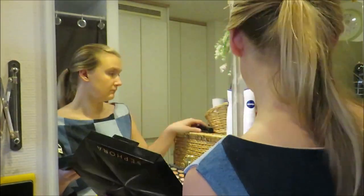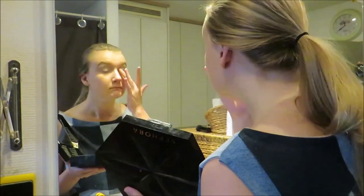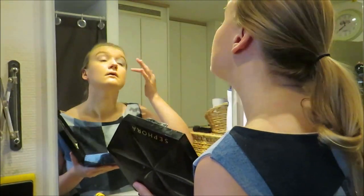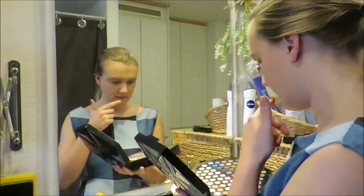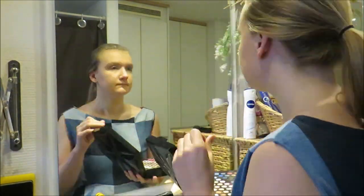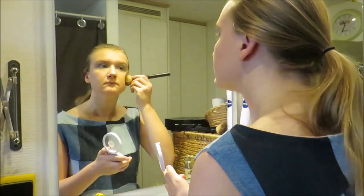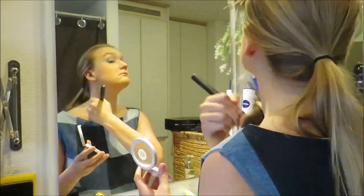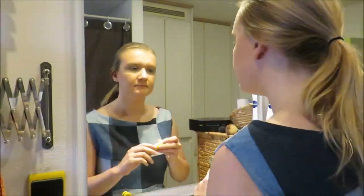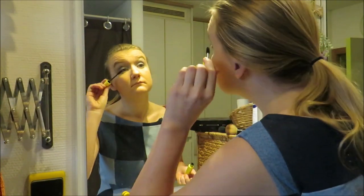I used some foundation, powder, and blush. Then I went to my eyes — I wanted something extra so I added some blue eyeshadow from a Sephora box I've had forever. Any tips on how to do makeup are more than welcome in the comments. And here I proved that it's impossible to put on mascara without making a weird face.